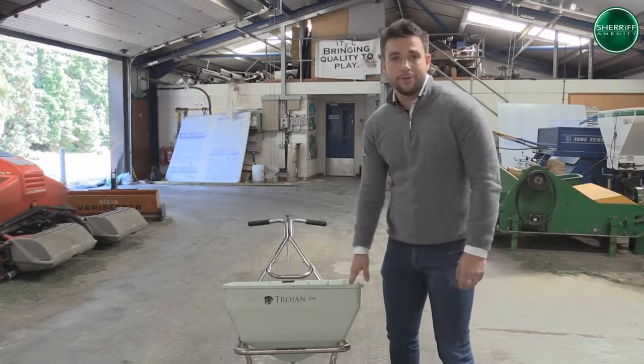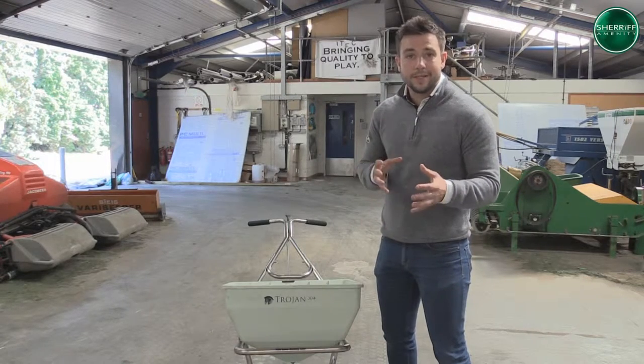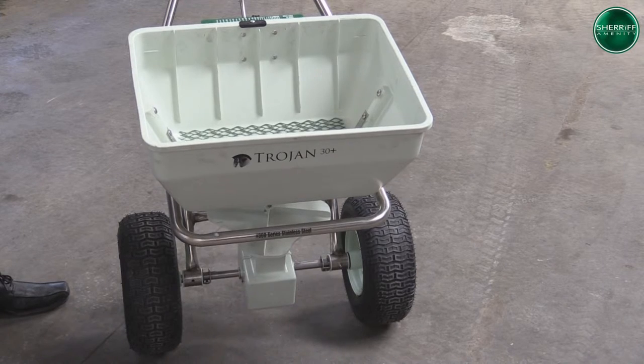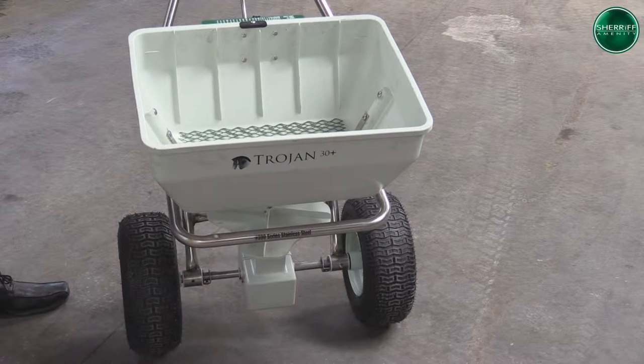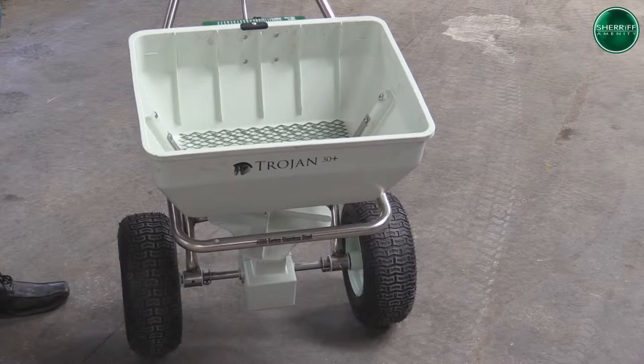Today we're going to be using the Trojan 30 Plus spreader and I'm going to be running you through the characteristics and the workings of how this actually operates. Before we begin calibration and application, I'm going to give you a quick run through of the working parts of the Trojan 30 Plus spreader.